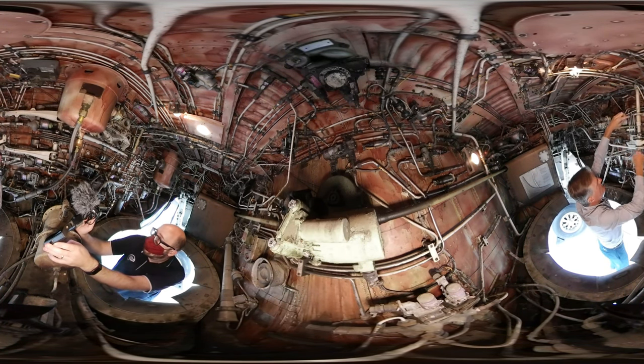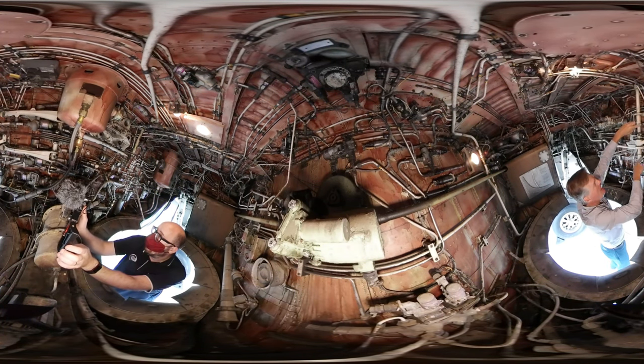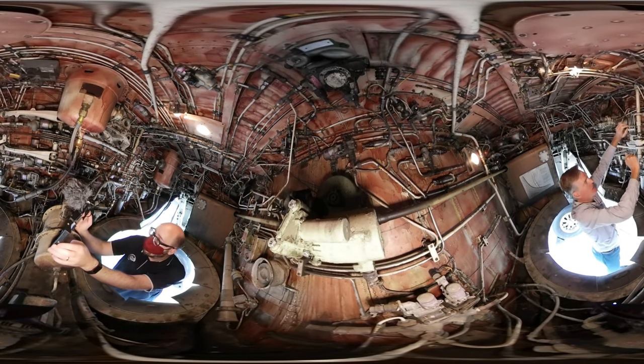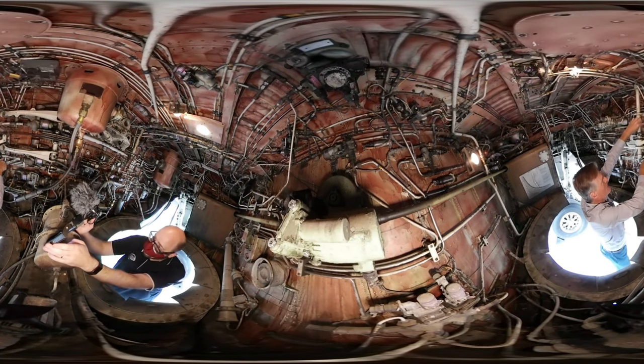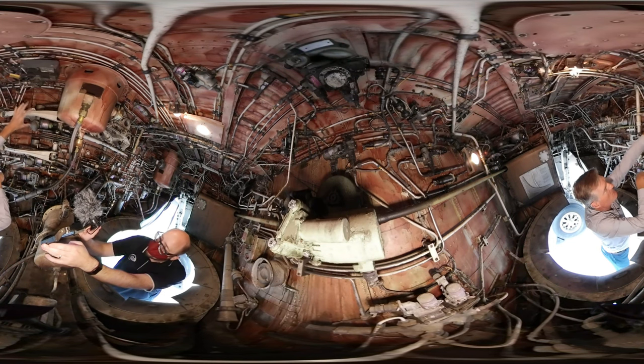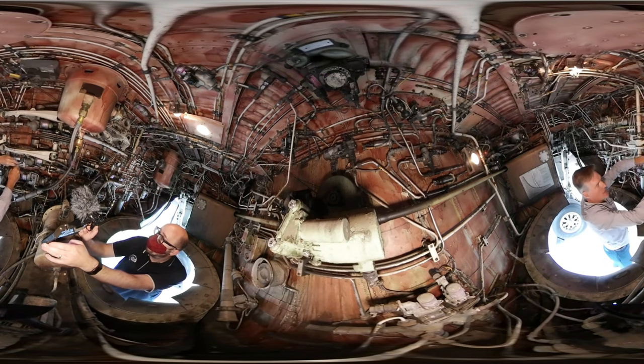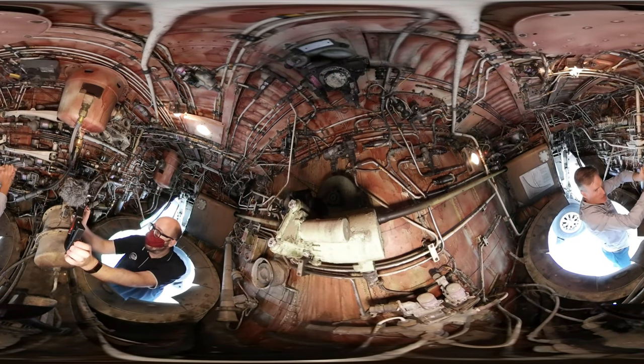As it rotates, you can see it's connected to these two pogo inputs, as they're called. This is the one difference in the Classics versus the NG — the NG has got four of these, so it's got another pair up here, but on the Classics we've just got the one pair. And these connect to the aileron PCUs. You've got the B system PCU here and the A system PCU down there. They give the input to the PCU.